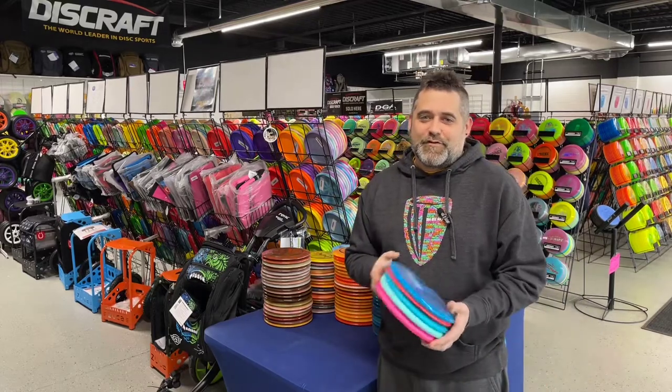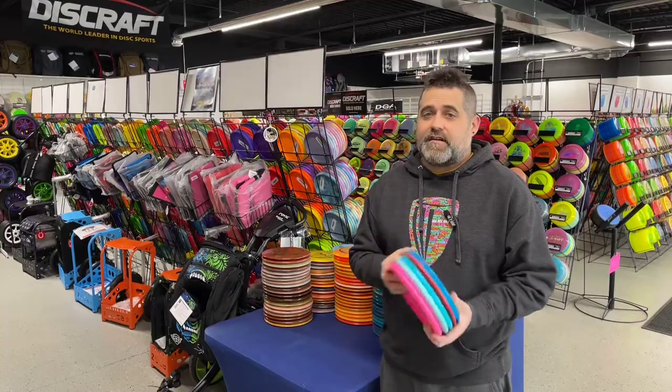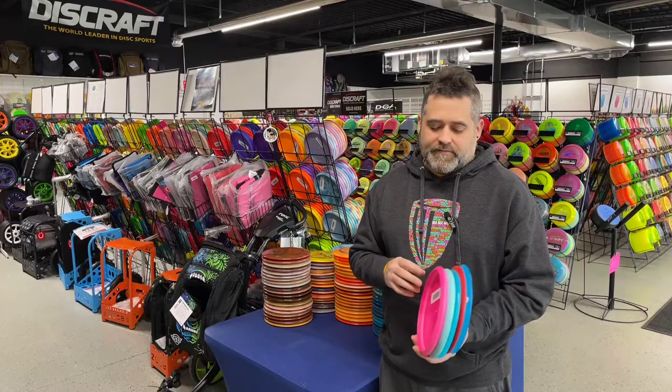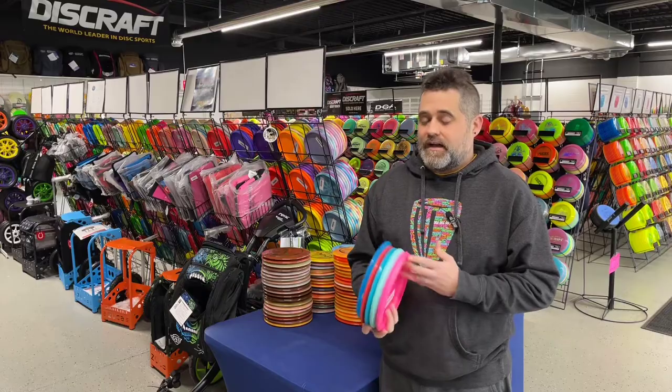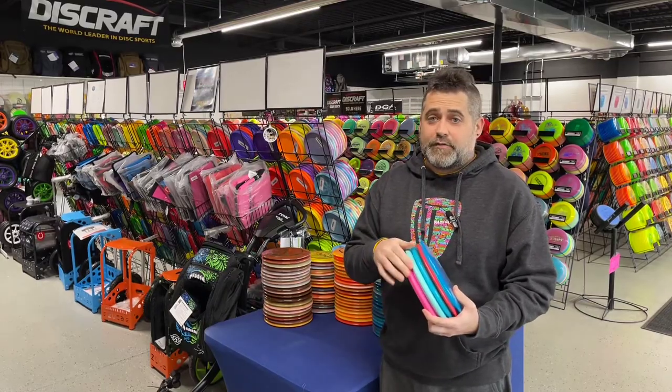Hello and welcome back to Building Your Bag. This is the Innova edition, grabbing five discs to start off. If you want to start with Innova — and I got to admit, Innova has been around a long time. They have the most molds out there that are PDGA approved.